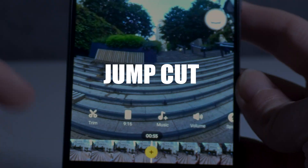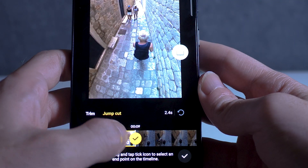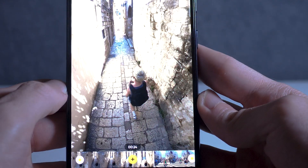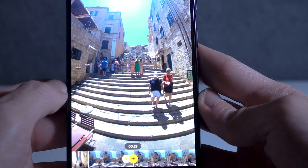Next up is the jump cut feature. As well as trimming your videos from the start and the end, you can also cut parts from the middle that you don't want. You can jump from one part of your clip to another instantly without having to create two separate videos.